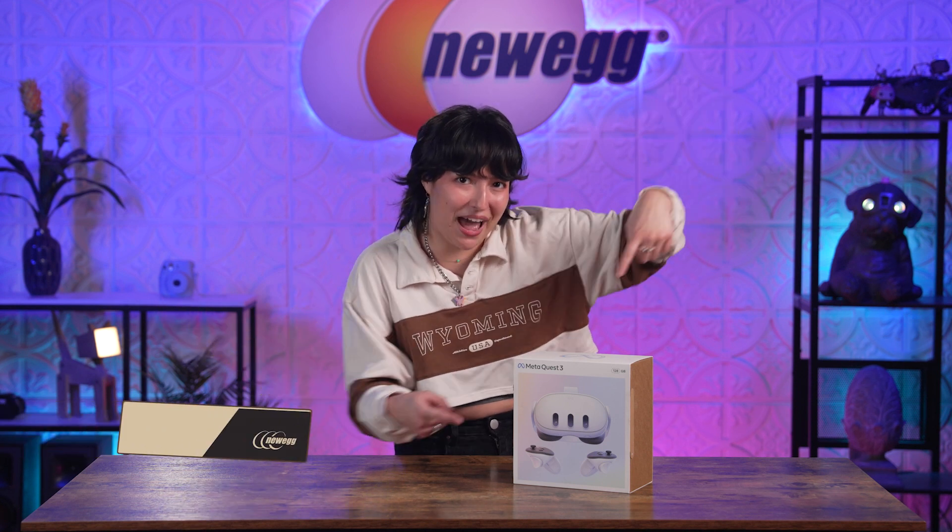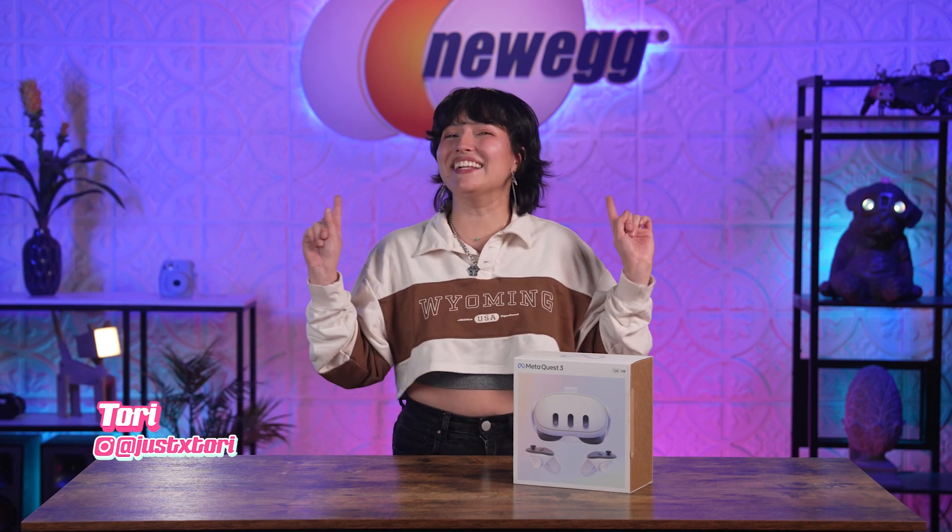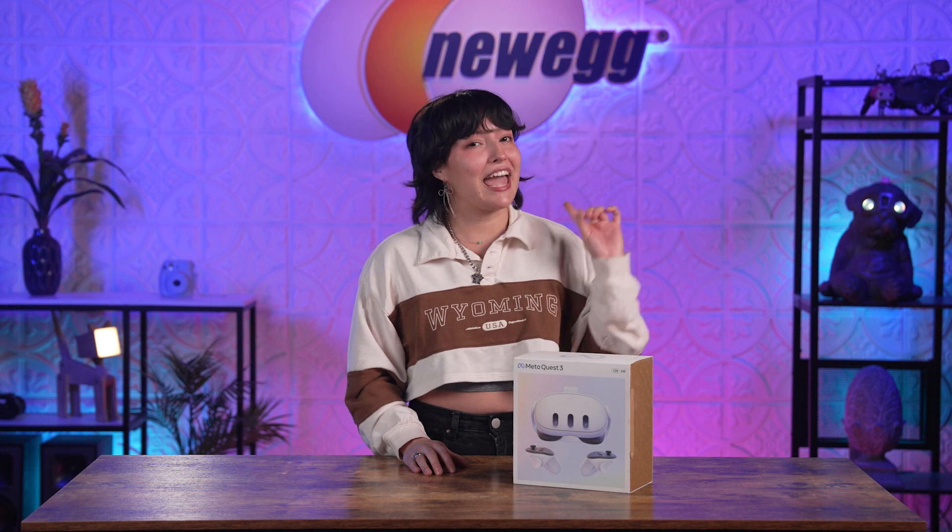Hello everyone, and welcome back to another episode of Unbox This! The latest, most exciting tech has finally arrived! The long-awaited MetaQuest 3 is now with us! Everyone is clamoring for this tech, and for good reason.